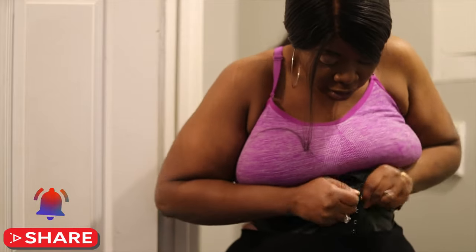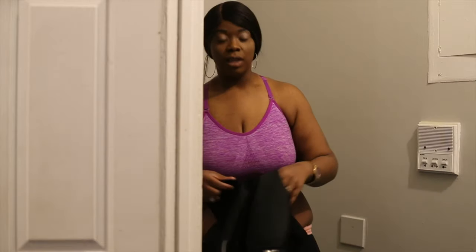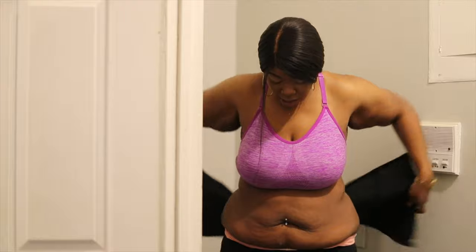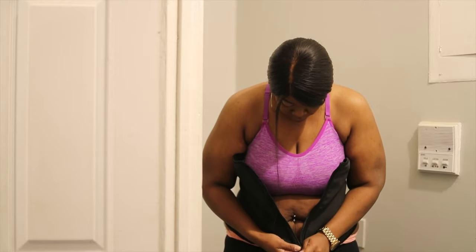We're going to take this waist trainer off and put on the J Sculpt waist trainer, which is for working out. This video is not being promoted in any way — they did not ask me to review their products. These are products I personally use and really love. This one is like a 4X or 5X — it's big now, but I just haven't bought a new one yet. I plan on buying a new one.